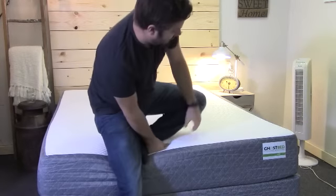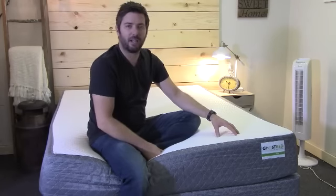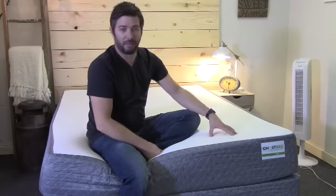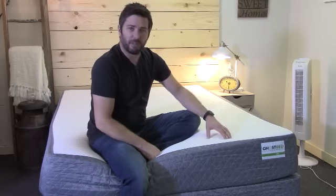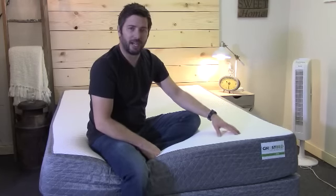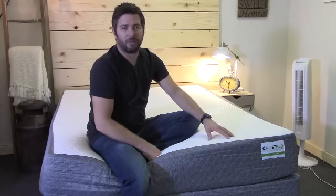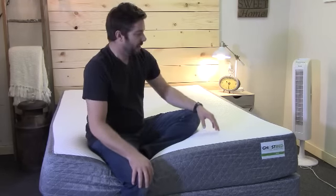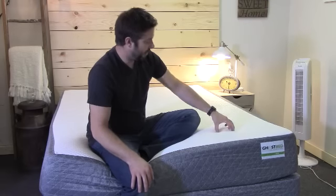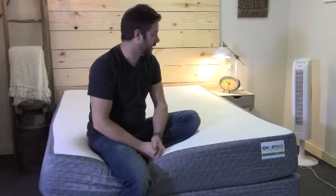I'm 185 pounds and I felt it was about a six to six and a half out of 10 on the firmness scale, with 10 being the firmest — so a good medium feel for me. My girlfriend, who is a little lighter at 125 pounds, felt it was a touch firmer, about a seven to seven and a half, because being heavier I'm able to push through that latex layer into the gel memory foam layer a little easier than she is.